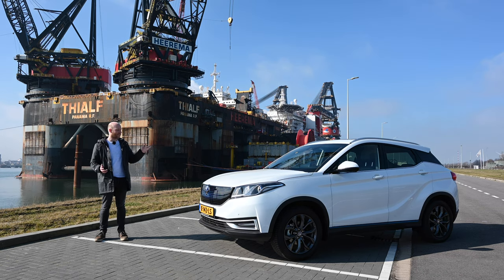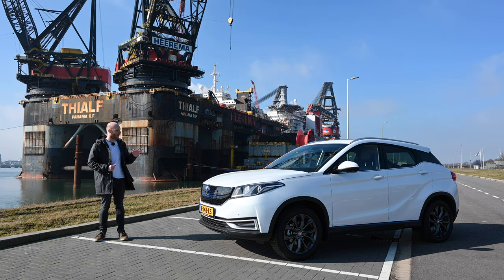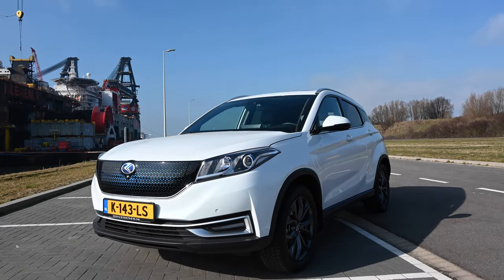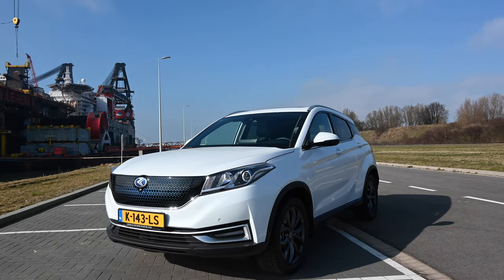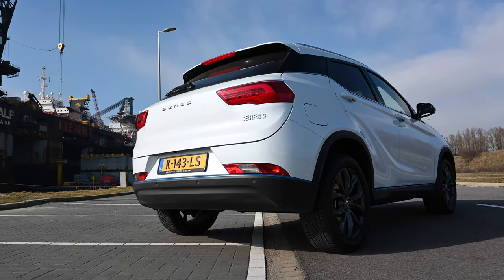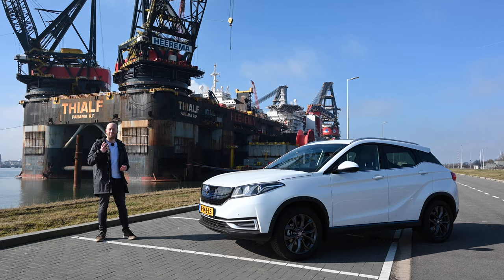All jokes aside, yes this is a rebadged Dongfang E3, but I just want to know if this is a good EV or not. Just like the MG ZS EV, this car is available in China with an internal combustion engine, meaning it was converted to an EV rather than designed as one. Size-wise, this medium-sized crossover sits between the MG ZS EV and the iWaze U5.